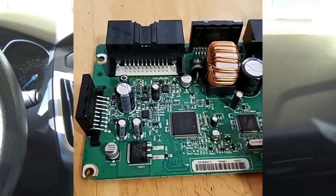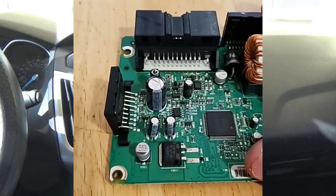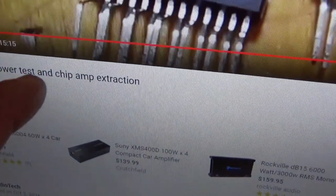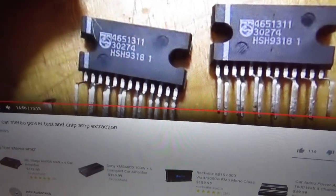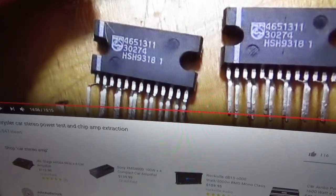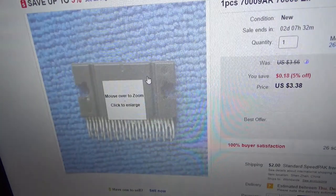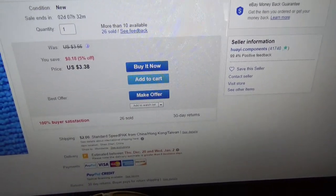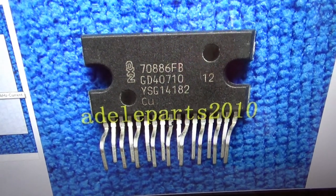I'm pretty sure this is the problem — these things are getting way too hot and shutting down the electrical, because there's nothing burnt on the board. I could go plug it back in and the radio will work fine again because these are no longer hot. I found a guy on YouTube who was taking apart a radio on a Chrysler and he explained that these are amplifiers — you get two in each radio. I found them on eBay: the large one is $3.38 and there's a smaller one too, both coming from China.